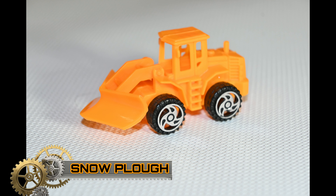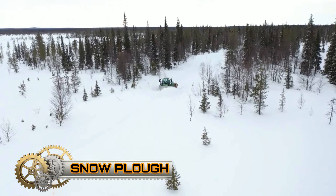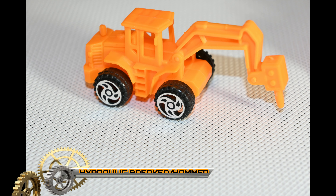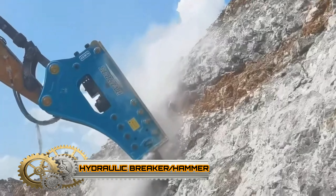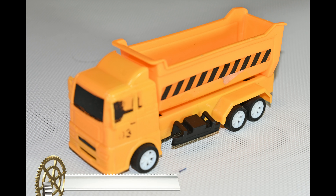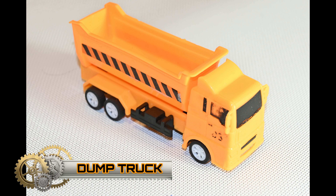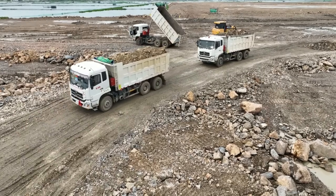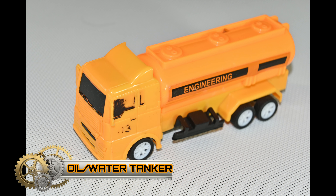Snow plow. Hydraulic breaker or hammer. Dump truck. Oil or water tank truck.